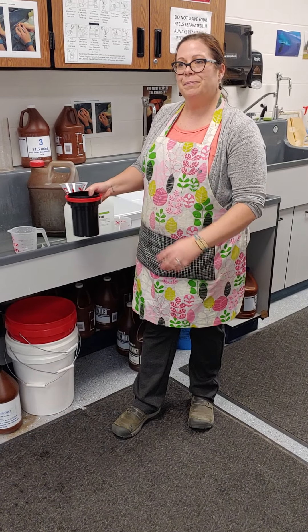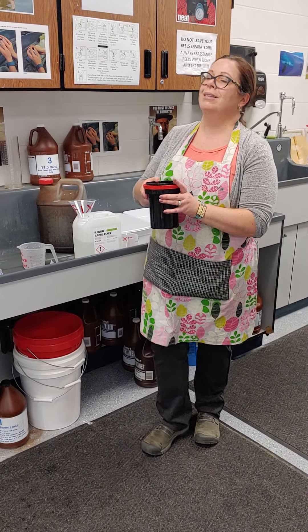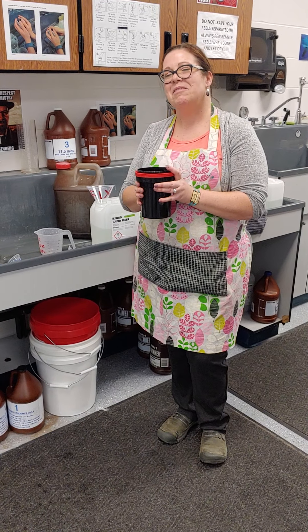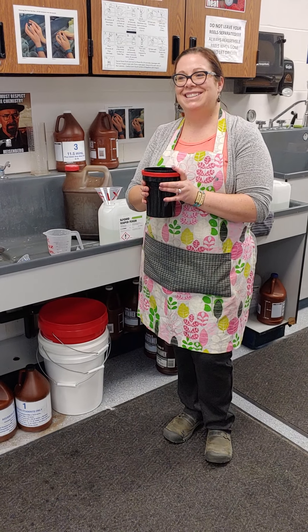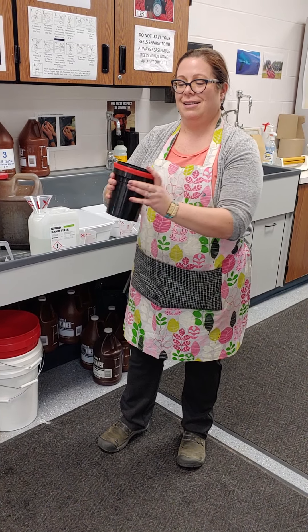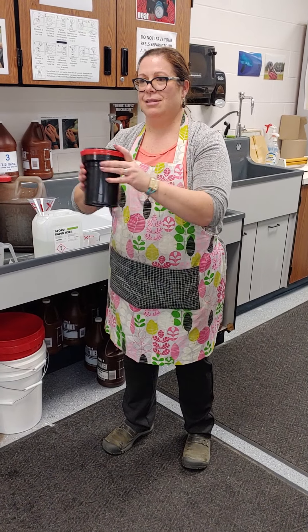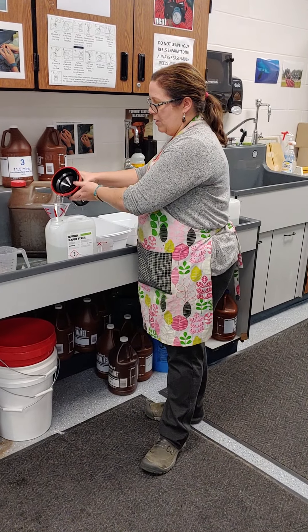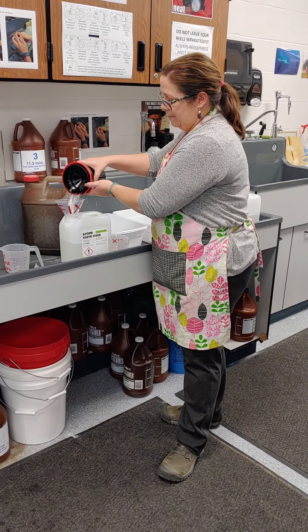Now we are on step seven — pour 20 ounces of fix into the tank. I've already poured this into my measuring cup. Step eight says to tap gently a few times with your palm, and my timer is set for three minutes. I'm going to agitate continuously for 30 seconds.